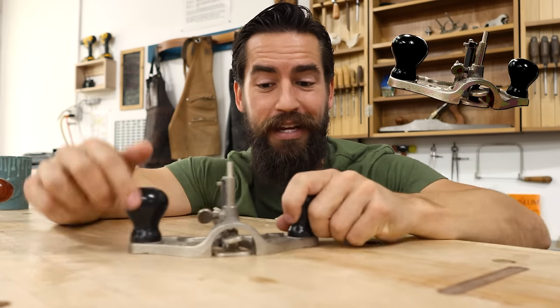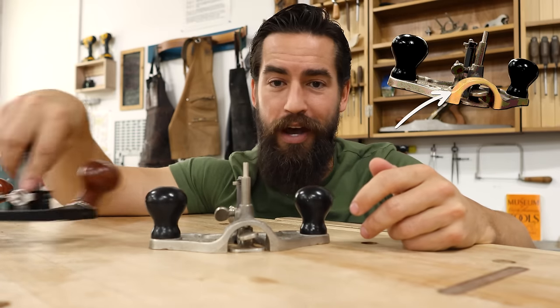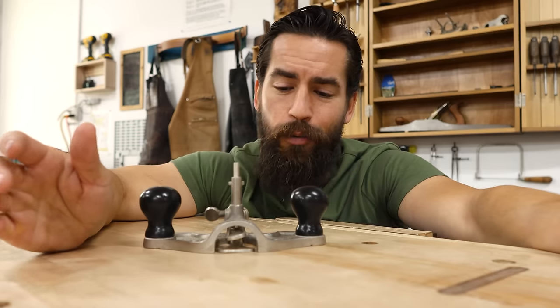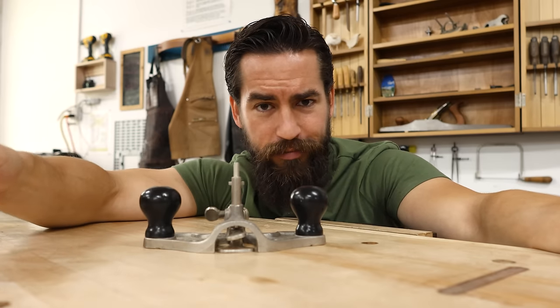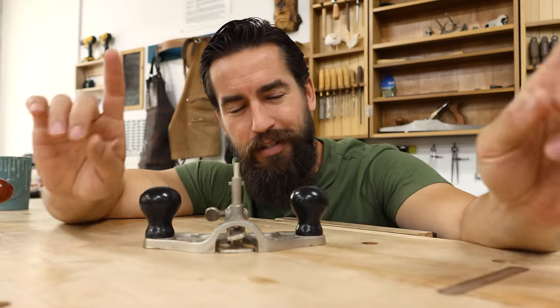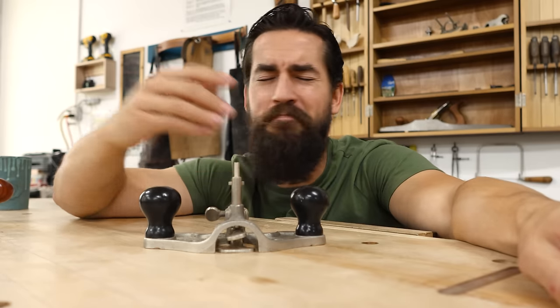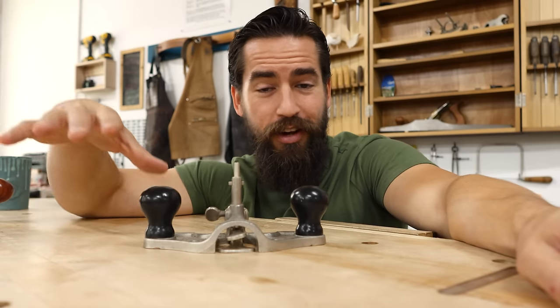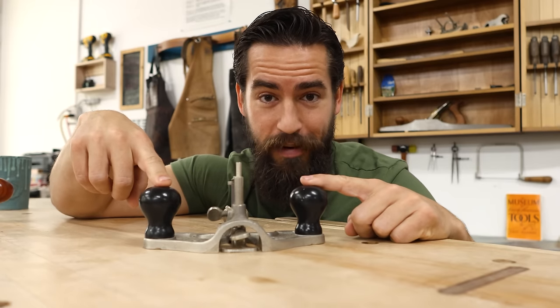Originally it was the closed throat type, meaning this horn didn't exist — it was flat across. It wasn't until about 10 years later or so that they came out with the open throat variation. Sidebar: I hate the open throat, don't buy the open throat — but that's just my opinion, you live your life. The reason I start back in the late 1800s is because it's important to realize that this tool was not invented by Stanley. There are any number of variations of wood and metal types that were made before this tool was mass-produced by Stanley.